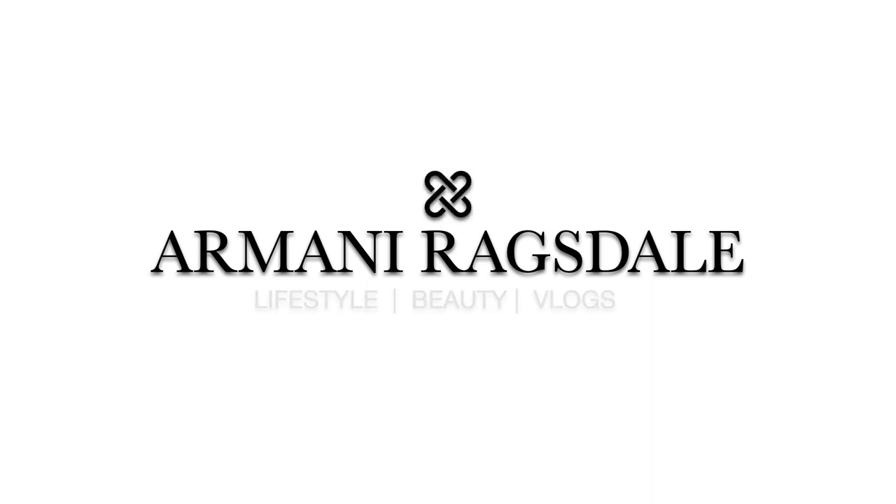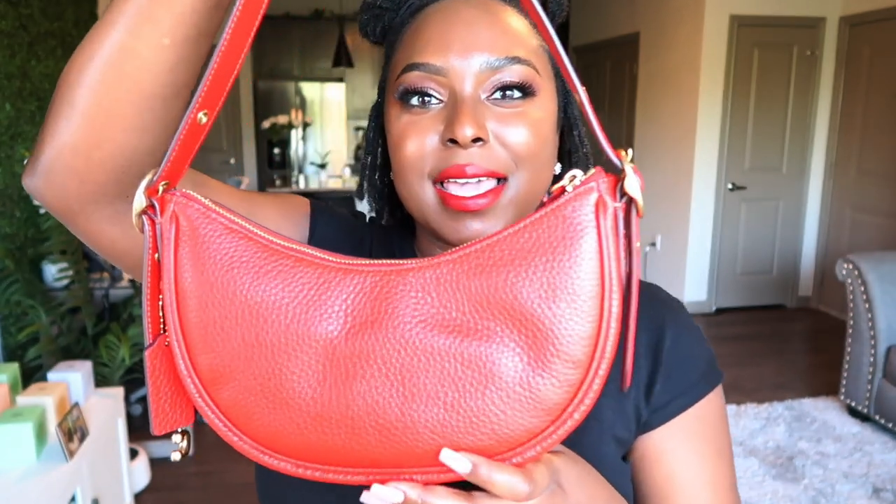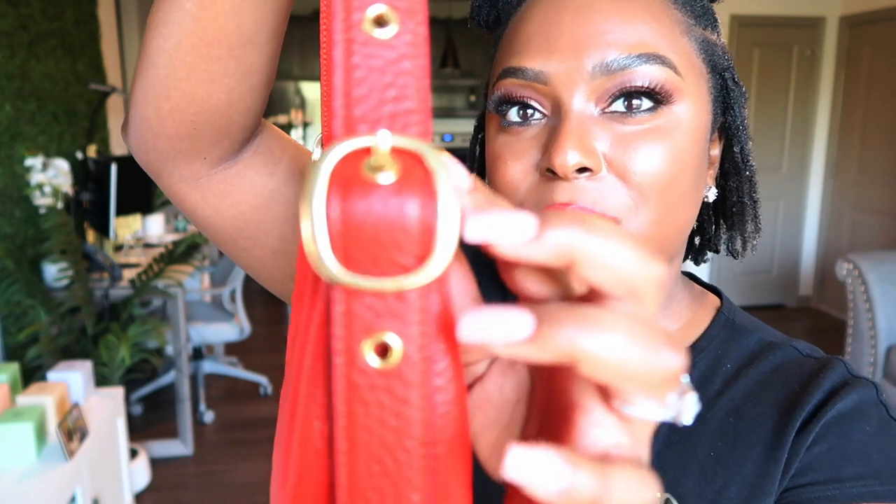Y'all, this is the Coach Luna bag. I have her in the shade brass sports red. I assume they get 'brass' from the brass on the hardware because it's not quite gold — it's more of a brassy tone — and I really really love it.